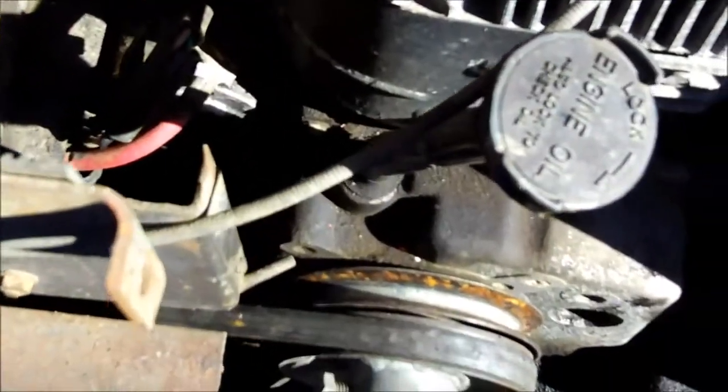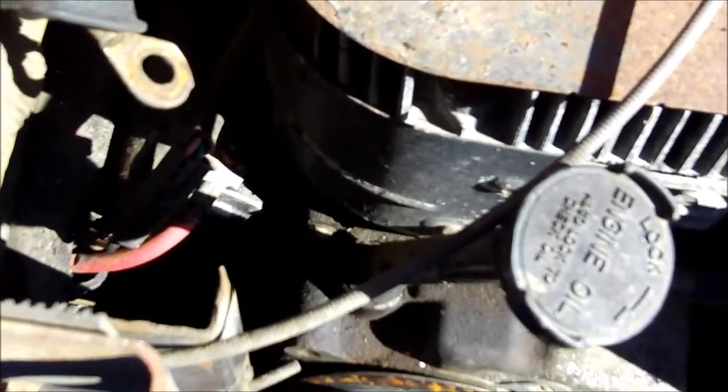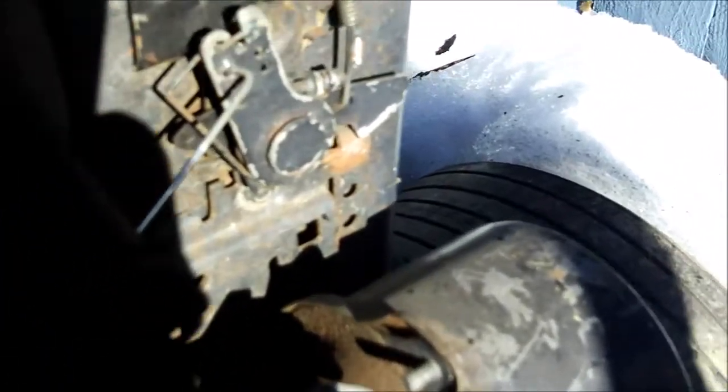I don't think the solenoid's the problem. I think I should go with the starter — take it off or clean it and see if I can get it to engage. I have no idea how to get to it. I'm about to take the cover off here and try to get to it, which is kind of fun because the way these Compasses are, the throttle linkage looks like the governor's right there.